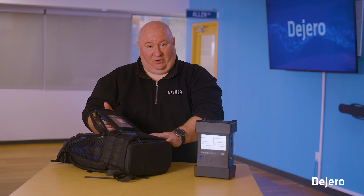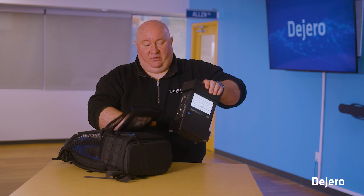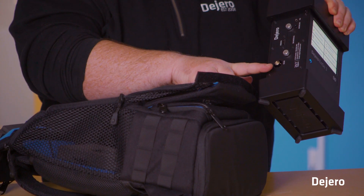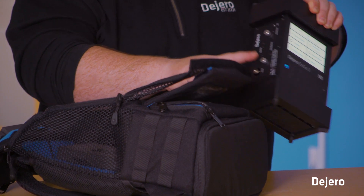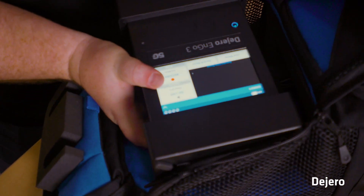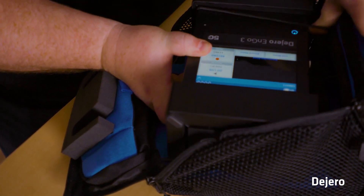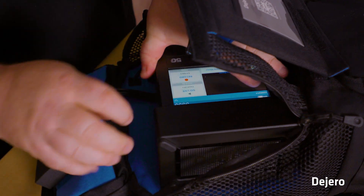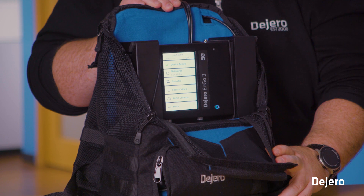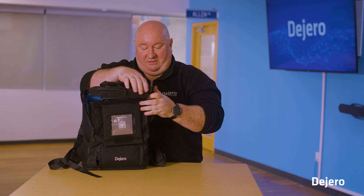Make sure that the backpack is open to ease installation of the ENGO 3. Orient the SDI or video input side towards the bottom of the backpack, as that's where the cables are. Secure it with the elastic straps so it's not moving around while you travel. Now that the ENGO 3 is inside, zip up the backpack and secure the Velcro fasteners.